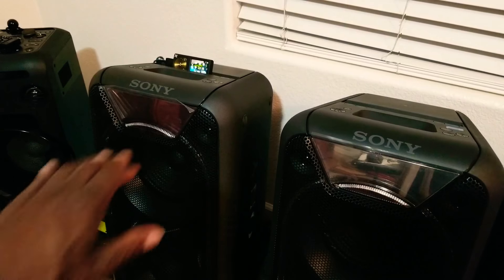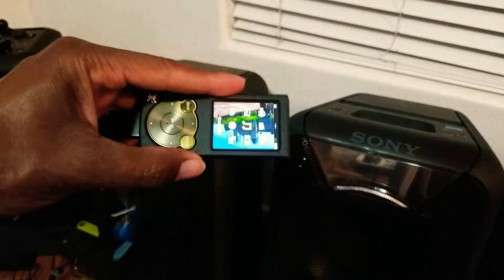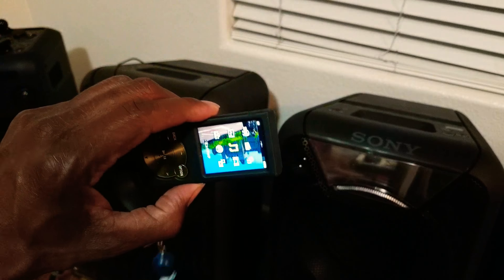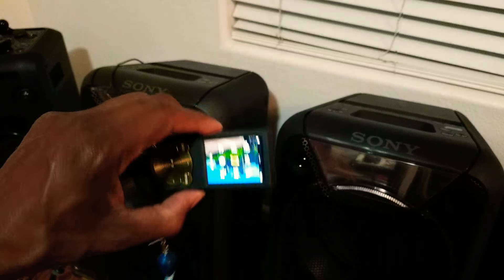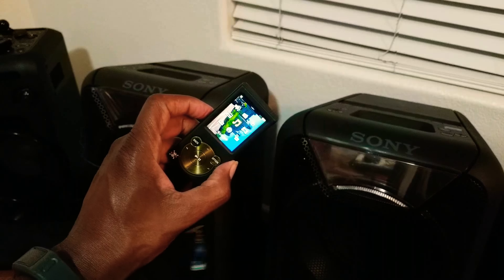So initially, the speaker over here — I've got my old school Sony Walkman plugged into the backside of it. I've had this thing forever. I don't know how good the battery is on it, but I've had it for a long time. I actually got this when I was in Japan.